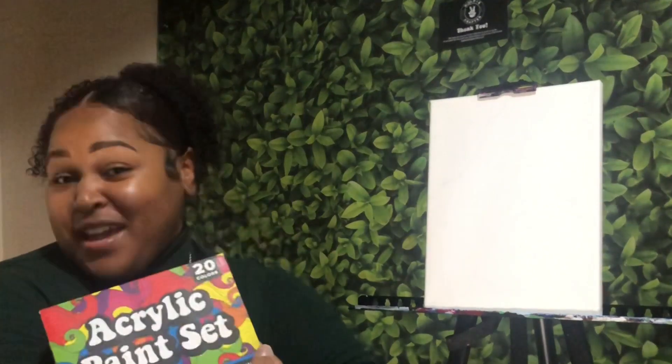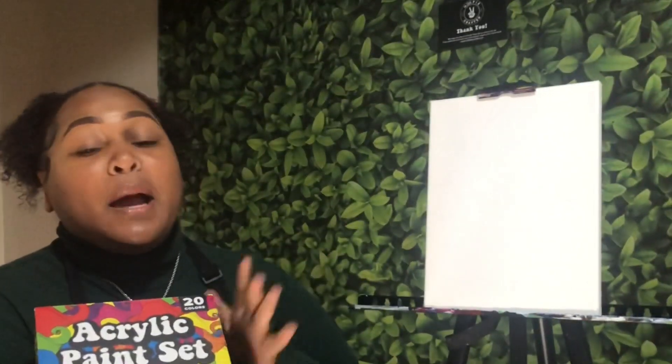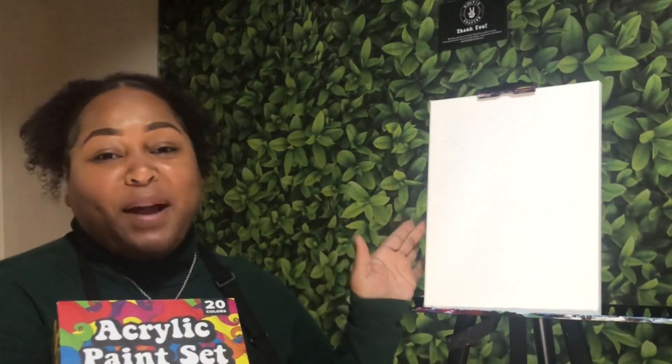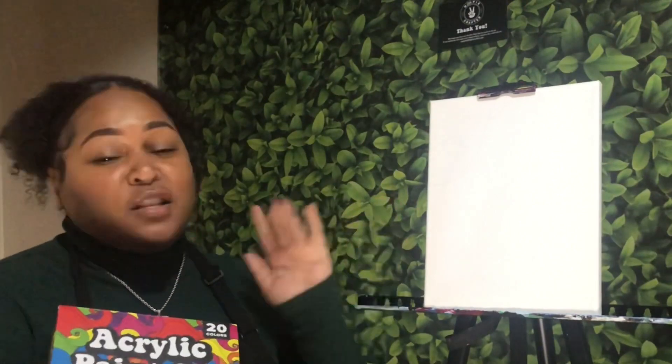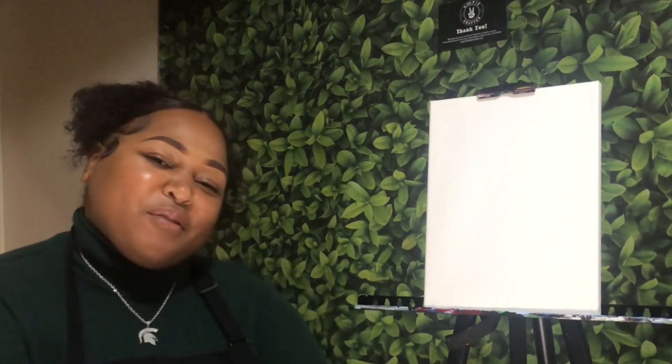We are going to be using supplies sent over to me by Hippie Crafter. They sent me a set of 20 different acrylic paints and also some 9x12 inch canvases. So before we get started, as always, make sure you like, comment, and subscribe and turn on those post notifications so you do not miss the next tutorial.